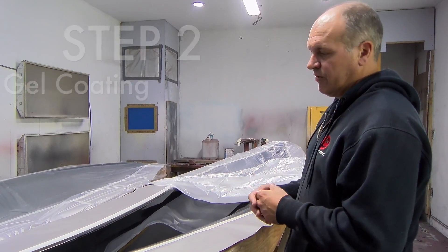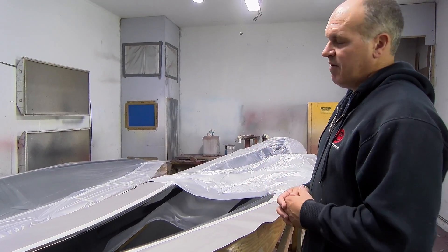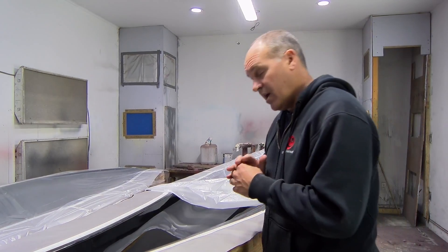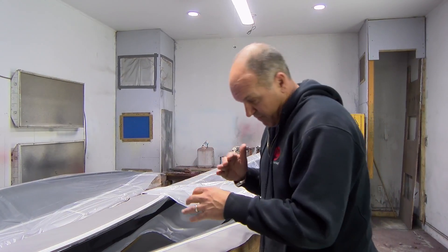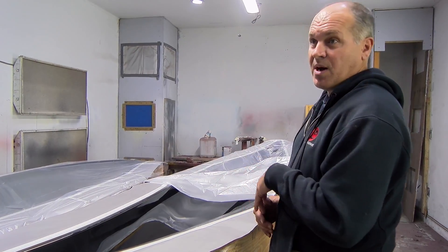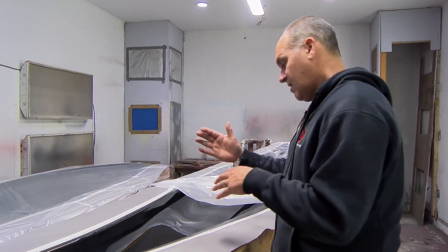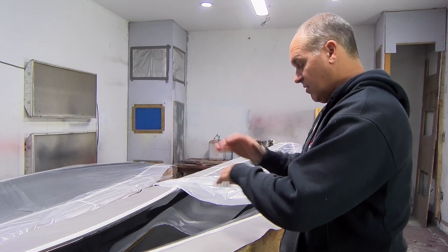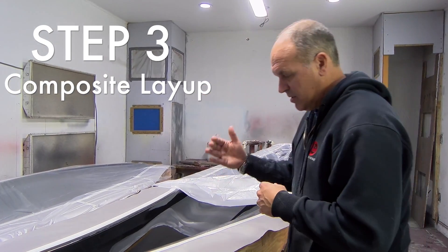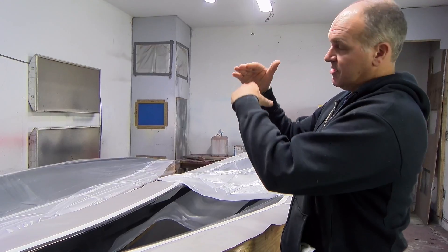The best way to describe it — I'm basically like if I'm home cooking lasagna, it's the same thing. I'm just putting in layers. The first layer, if I'm putting in a meat sauce on the bottom of the pan, that first layer is the gel coat. Then the second layer — my noodles, the lasagna noodle — on this boat it's going to be six ounce fiberglass. Then the next layer, and I'm just building up a stack of layers.